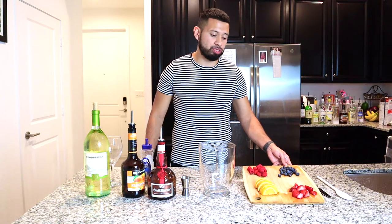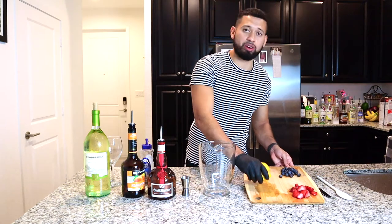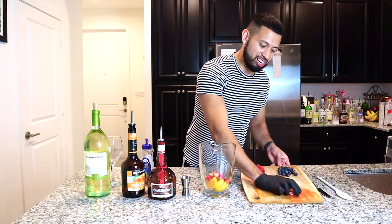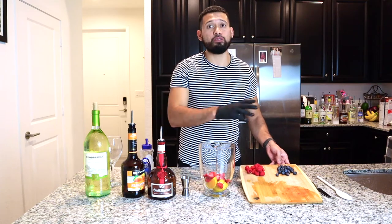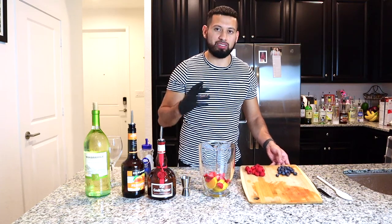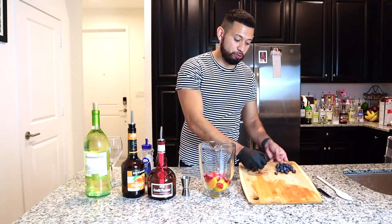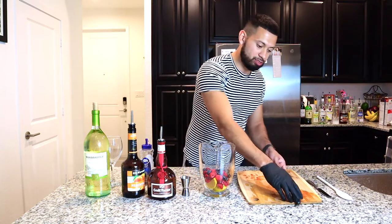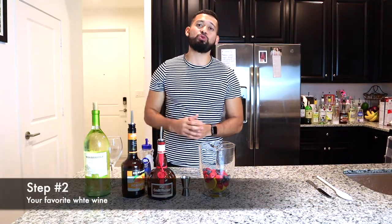I went ahead and washed and cut my favorite fruits before the video started. You really don't need to measure — all you need is a handful. First thing I'm going to add is oranges, then strawberries. You also want to make sure you use vibrant colors to give it a nicer presentation and exotic feel to your sangria. Then red raspberries and blueberries — all our fruits in our pitcher.